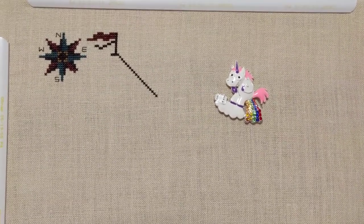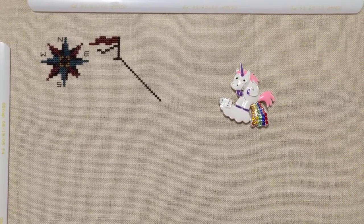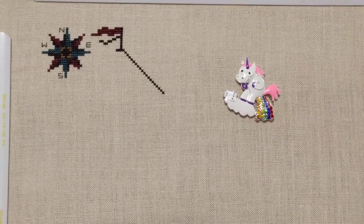Hey guys, this is Tash the Starcross Stitcher. Today is Sunday, May the 14th, and it's Mother's Day. A very happy Mother's Day to all of you mothers out there.